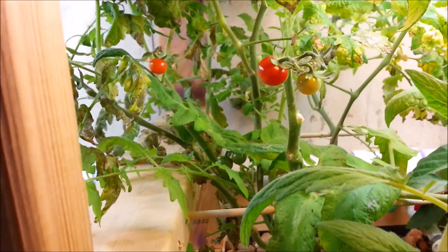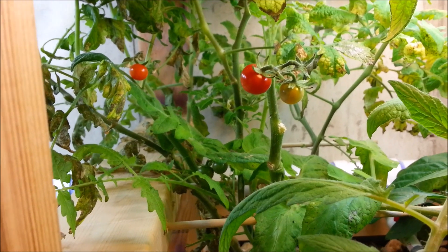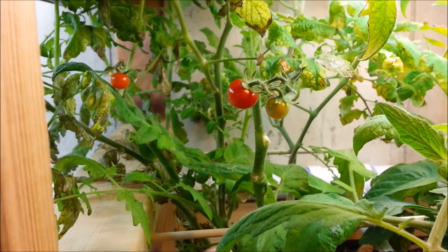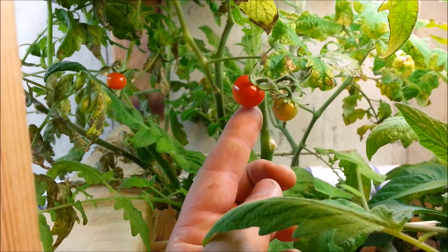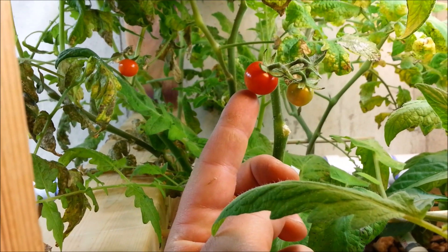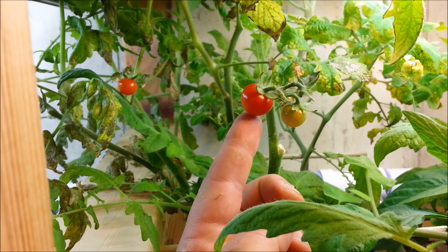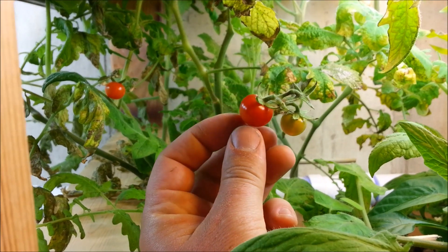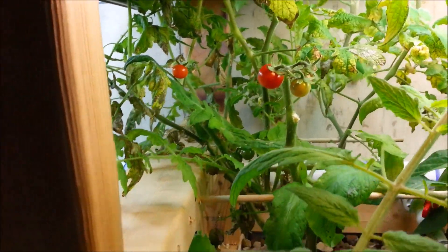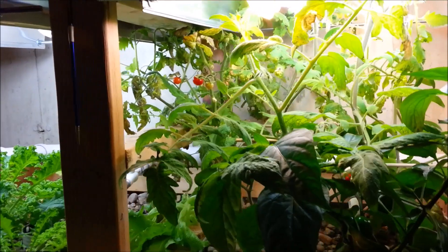I had a couple tomatoes, and this is kind of strange — unless I mixed something up when I planted these, which is very possible, these were supposed to be hybrid regular-sized tomatoes, but they're ripening as cherry tomatoes. I very well could have gotten this plant mixed up, so maybe it is a cherry tomato plant. Crazier things have happened.